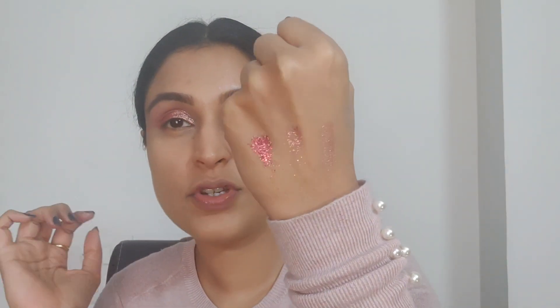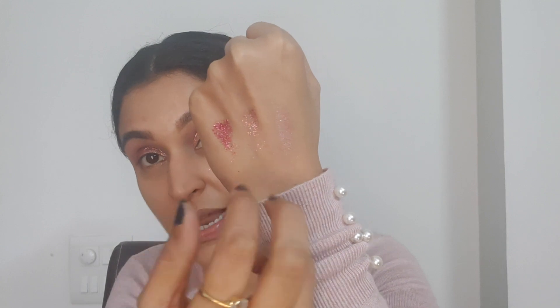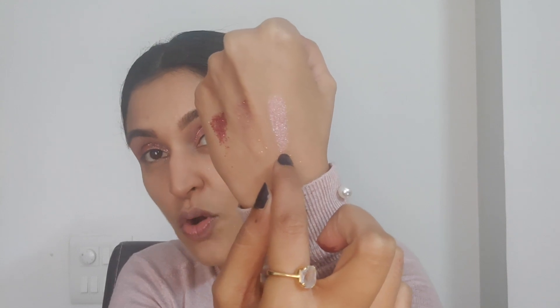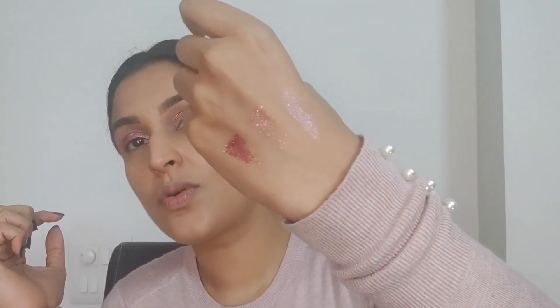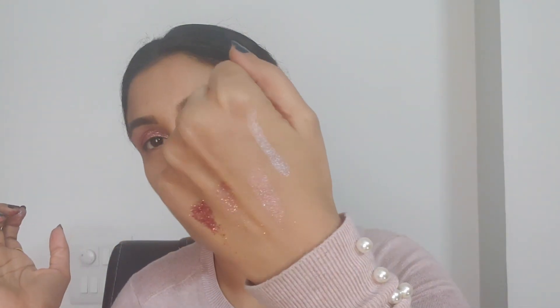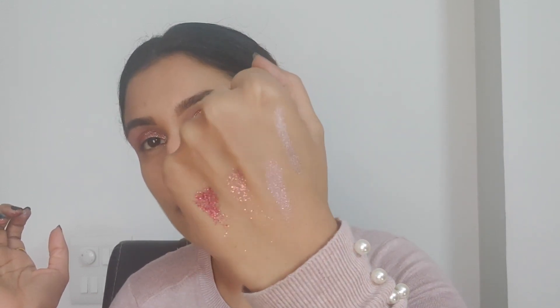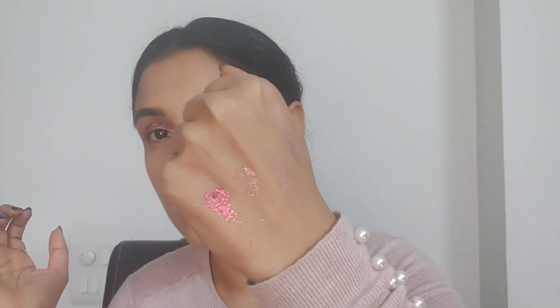I wanted to swatch some of the shades for you. This stunning glitter color is called Party. The one I have on my eyes is called Golden, and this one, which is a beautiful metallic shade, is called Jazz It Up. All these shades are so stunning. I also wanted to swatch this color called Magic — look at this, it's so pigmented, really metallic with that very reflective look to it, not glittery at all, and glides on like butter. I then used my powder brush from Maybelline to sweep out all the glitter fallout.